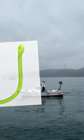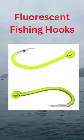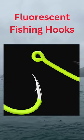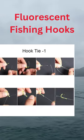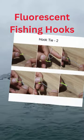About this item: 50 PCS fluorescent fishing hooks. Six sizes available for you to choose. Barbed hook will be easy to catch fish firmly.